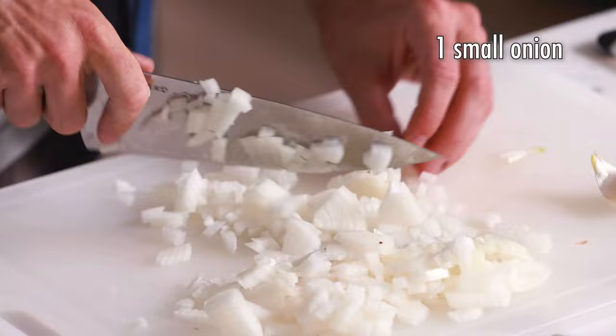Next we're going to be prepping our onions and garlic — dicing up an entire small onion and mincing four cloves of garlic.